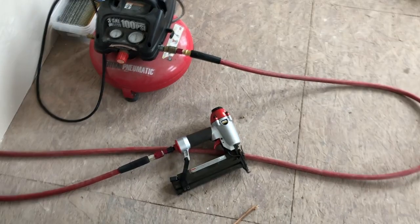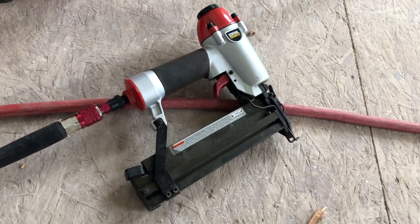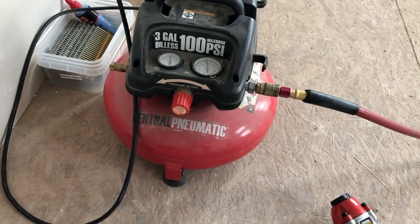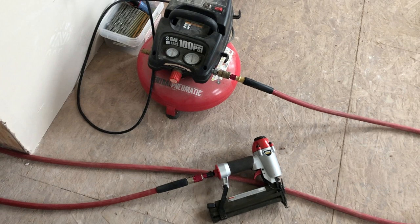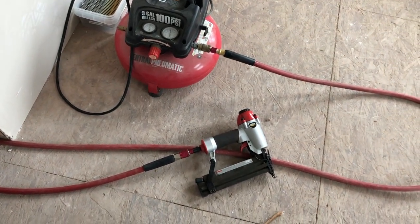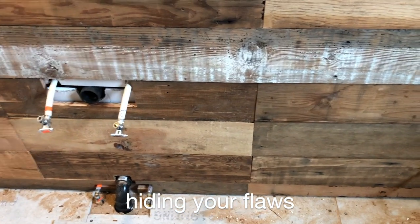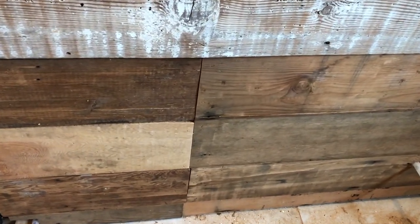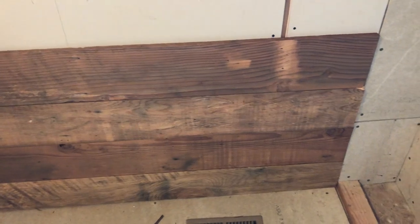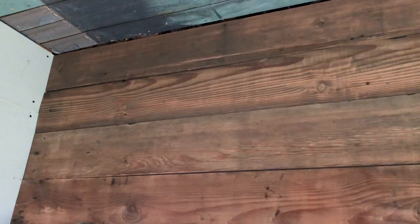The number one time saver for putting boards up decoratively is this brad nailer — a Harbor Freight model paired with a Harbor Freight compressor and a decent contractor hose. It fires two-inch brads and does a great job holding the wood in. Where boards are going behind the vanity with the sink I used the shorter boards that couldn't make it all the way across, but on sections of wall with no place to hide a joint I save boards that can go all the way across.